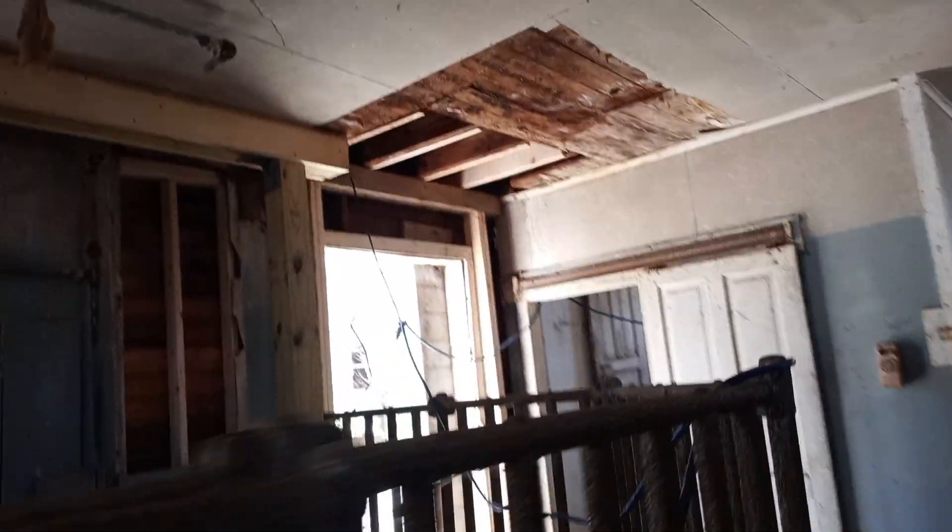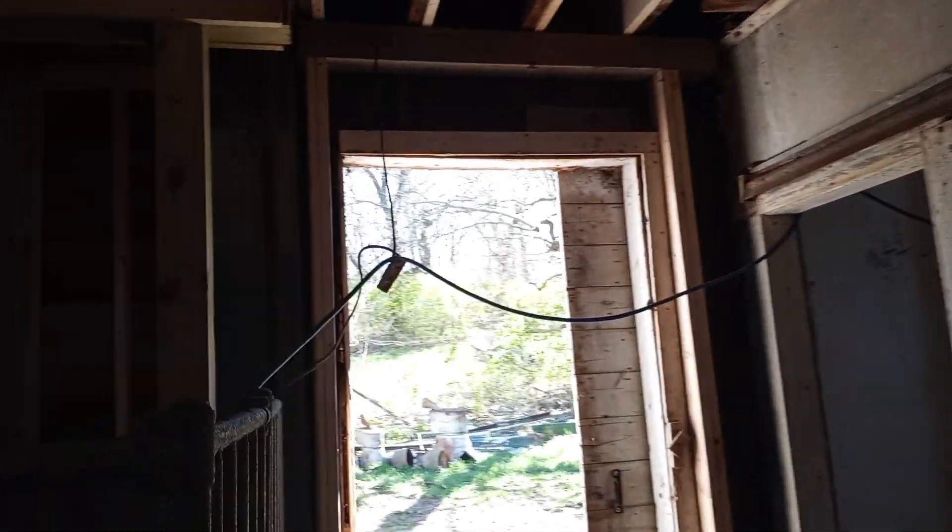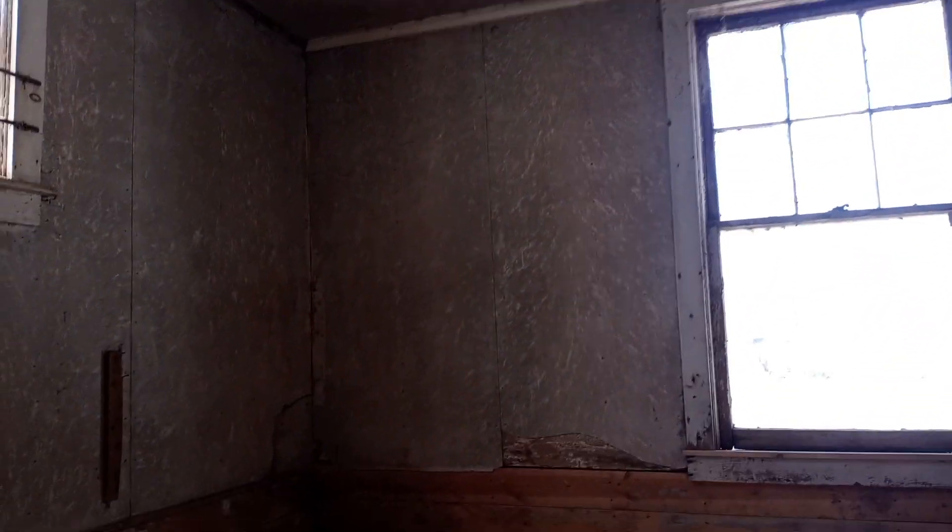We put up some beams, some sister joists up there. We added a header that didn't exist before, and we added all new studs to that wall. We put cribbing in here and lifted this whole side of the corner and put new studs in here, and saved this corner of the barn.